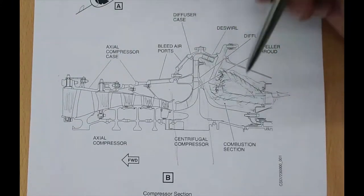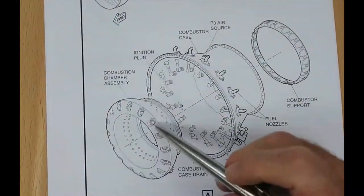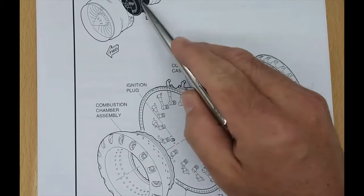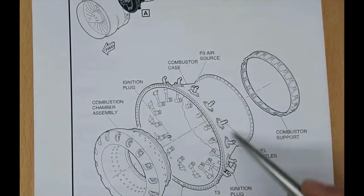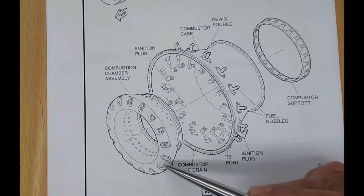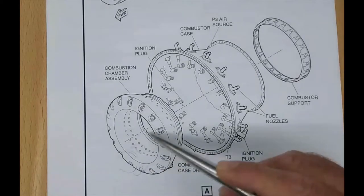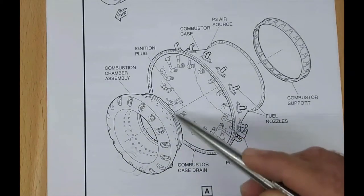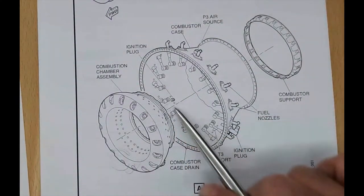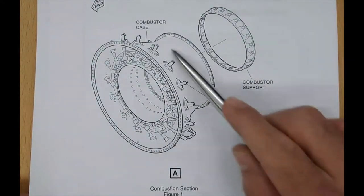Looking at the combustor in a little more detail: the combustor is just downstream of the compressor discharge. This is the combustor case with all the ports for the fuel nozzles. Here's the case, there's all your fuel nozzles, and here's the combustor. All the air is coming from the diffuser, blowing all around in here, in through all the little holes and getting heated up through here. And here you can see that same combustor installed inside of the case with the fuel nozzles in their proper holes — there's the combustor encased inside of the combustor case.